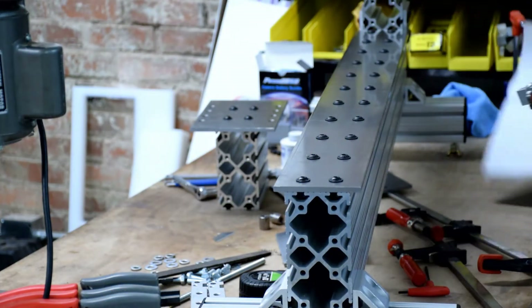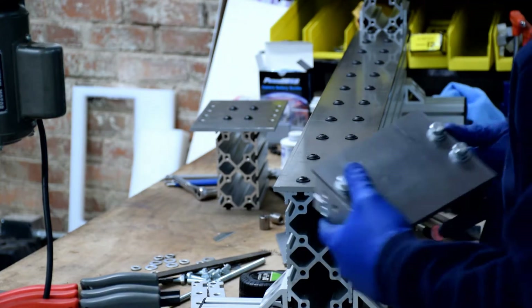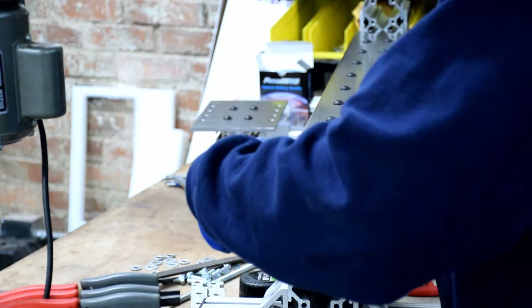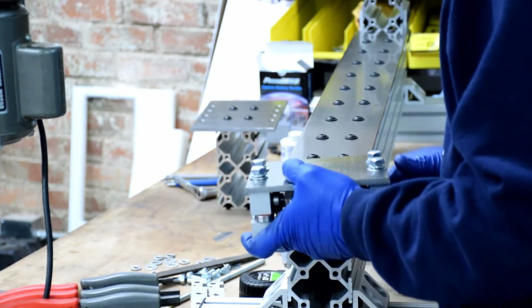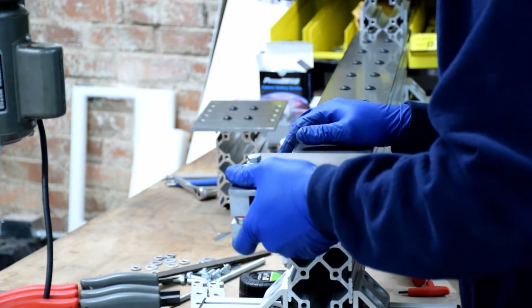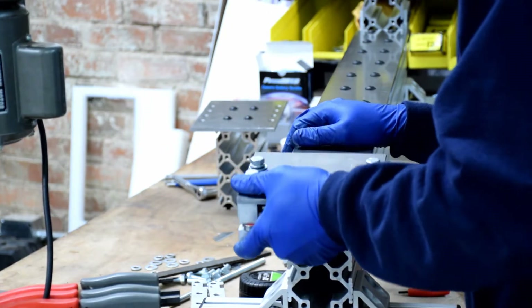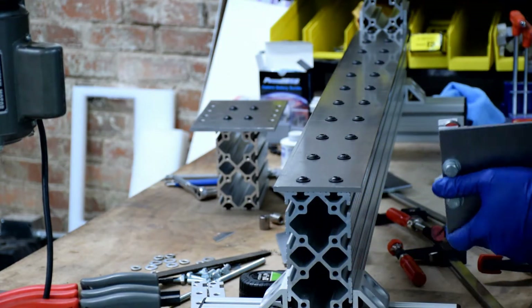Now for the fun part: mounting the fire carriage on the ways. If everything's assembled and loose, chances are it won't fit right on the ways right away. I decided to let you, the viewer, watch me struggle with this a little bit, just to show that it's okay if it doesn't fit right on there the first time.